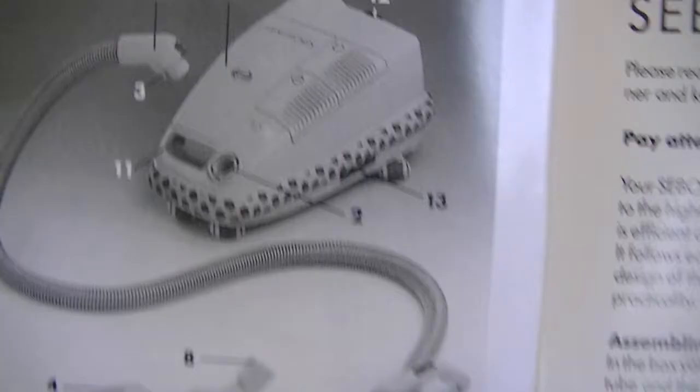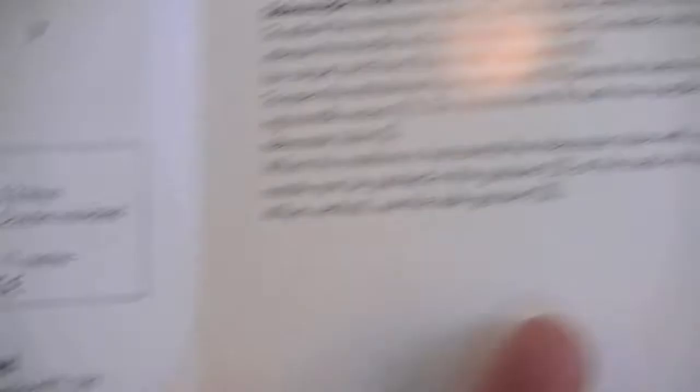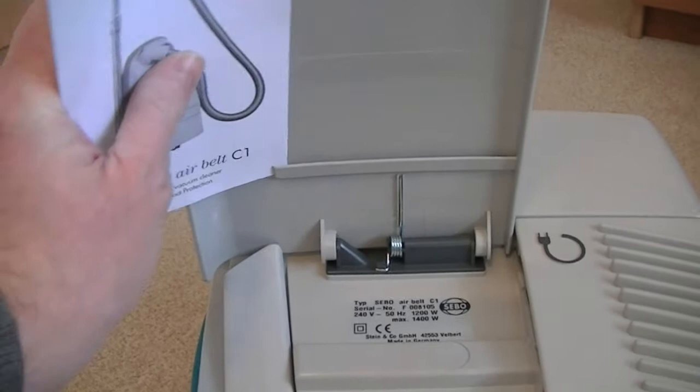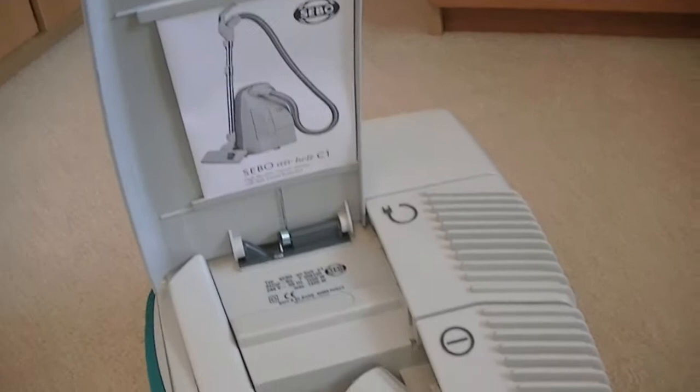Speaking of a jazzy air belt, you can see one illustrated in the manual — in black and white — looks like some sort of pattern, possibly the sunflower one, it's hard to tell. This is claiming 480 air watts — SIBO don't really show air watts anymore. Whether that's at the machine end or the end of the hose I'm not sure. And there you go — SIBO UK, High Wycombe, Bucks. Very basic manual, not really a lot on there.